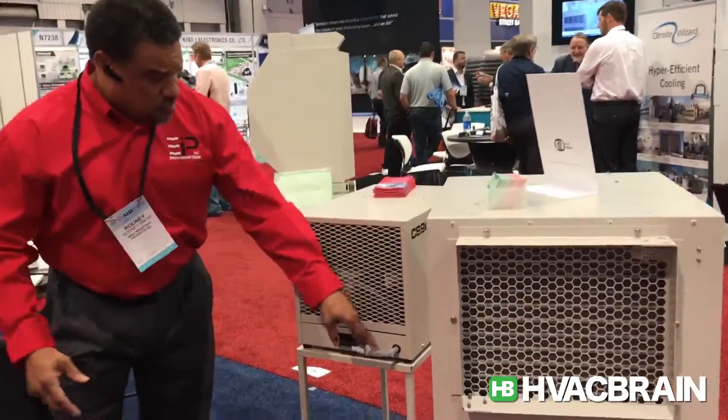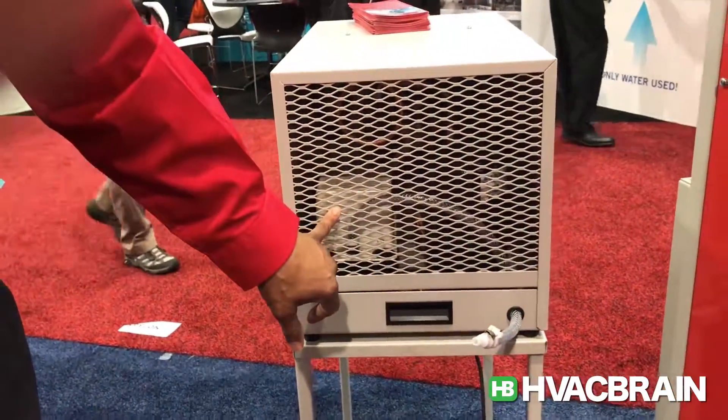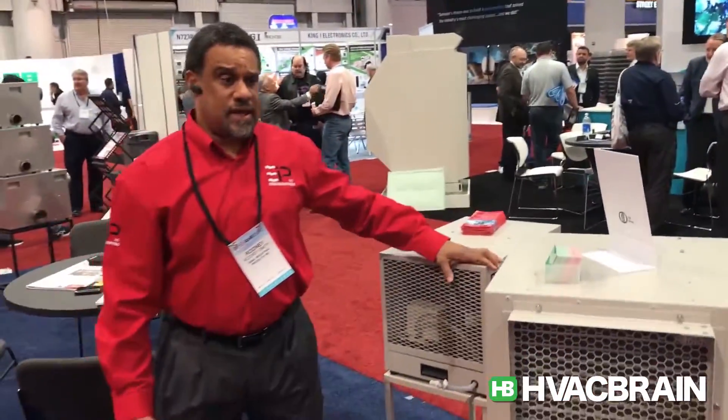You can see here, this unit also has the same setup — it has a condensate pump you might as well see through the grill here. It has easy carry handles on each end, and it also has a digital humidistat.